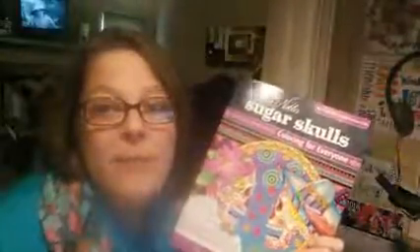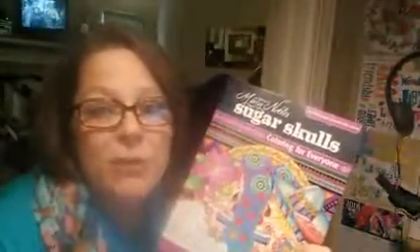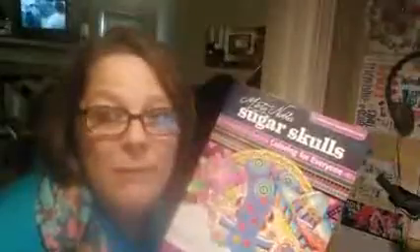Hey y'all, how you doing today? I want to take a look at this coloring book, Sugar Skulls by Marty Noble. This is an absolutely amazing coloring book. I have never quite had a coloring book like this, and I will get to that in just a moment, but it is filled with some great sugar skulls. Give me just a second — I am going to turn down this camera and go through this nice thick coloring book and I will be right back.